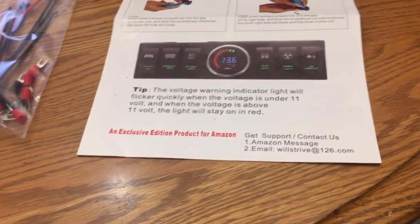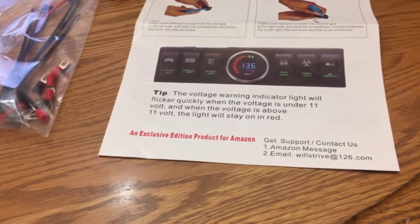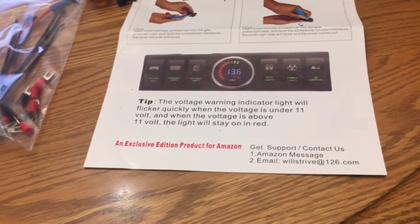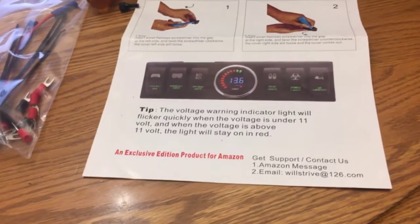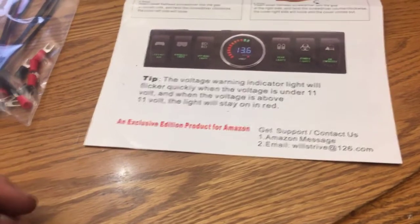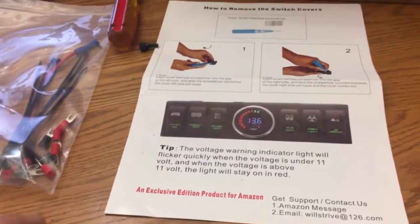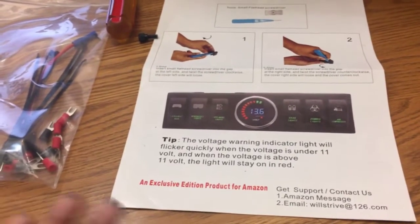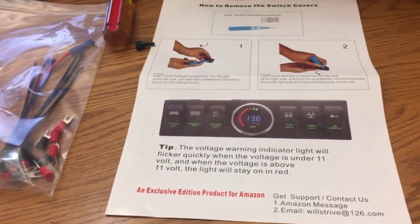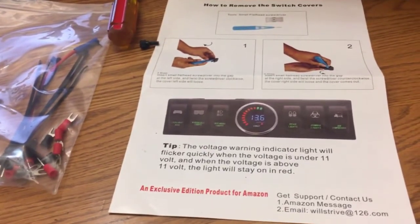I read some of the reviews on Amazon and overall he has very good reviews. The only thing is a few people said they're a little concerned about getting in touch with him, but here's his contact information — and I guess they're just a little concerned because this is an item exclusive to Amazon. You're not gonna find these on any of the Jeep pages or anywhere else; this is only sold on Amazon.